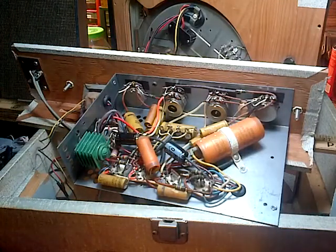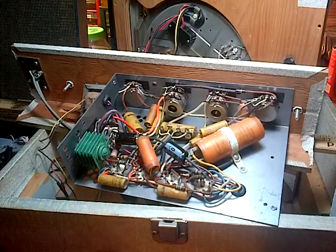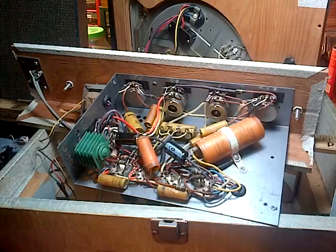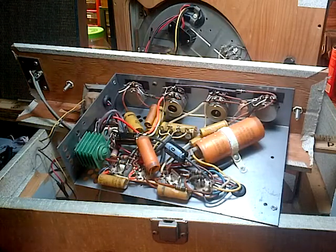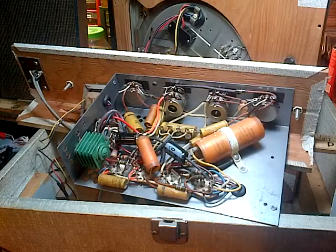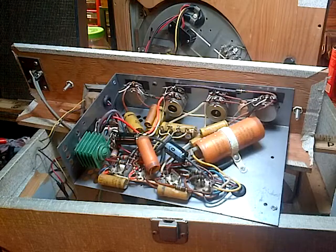I went off and hunted around for a schematic or more information about this record player. I can't find anything out, except a couple were for sale, as usual. But no electronic information, no schematic. So I thought, hey, this is a good opportunity to try a capacitor testing technique which I've done once. I don't think I ever did it on video. And I was pretty happy with the results, so I think I'm going to try this again.